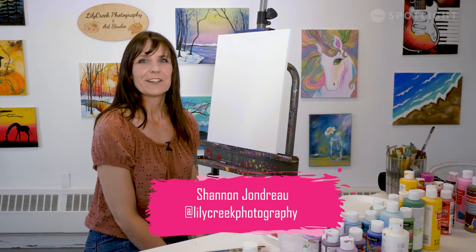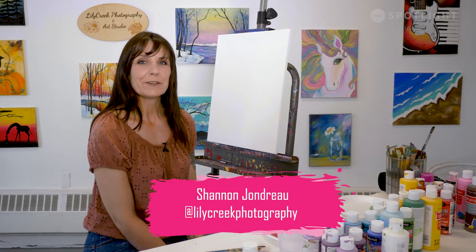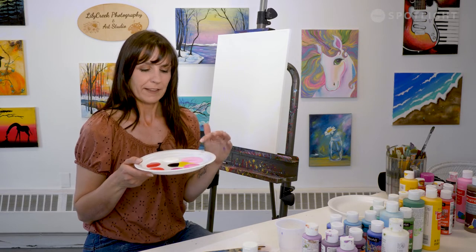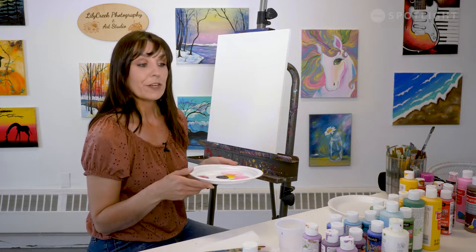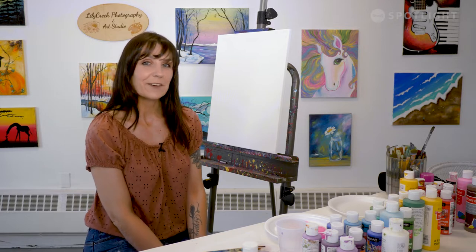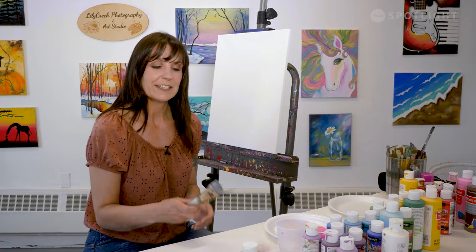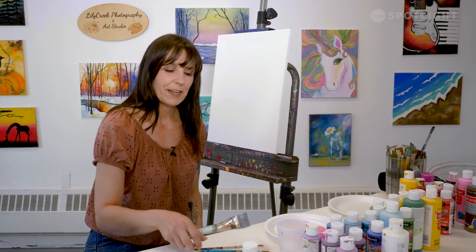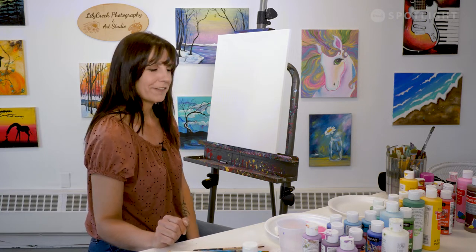Hi, it's Shannon from Lily Creek Photography and Art Studio. Today we're going to do a mountain range painting. I'm going to use a variety of pinks: a dark pink, a medium pink, and a light pink, as well as some reds, yellow, black, and white for mixing. You can use any colors you'd like — blues, greens, yellows, oranges, anything you want. We're also going to use three brushes: a large flat, a medium round, and a small round for detail. You'll want a cup of water for mixing and some paper towels to wipe your brushes off.